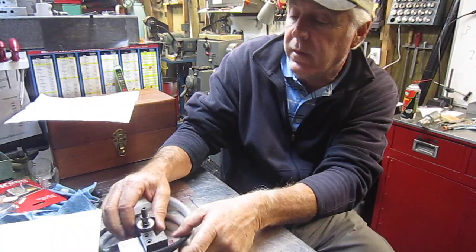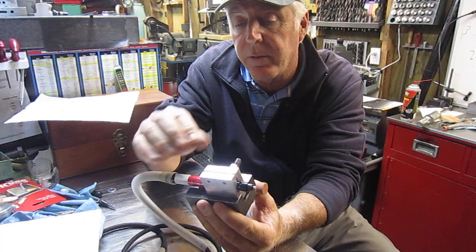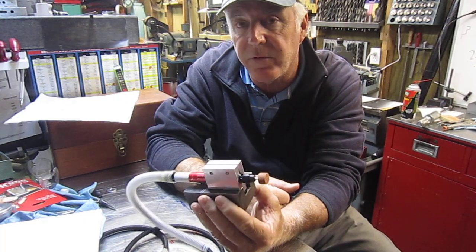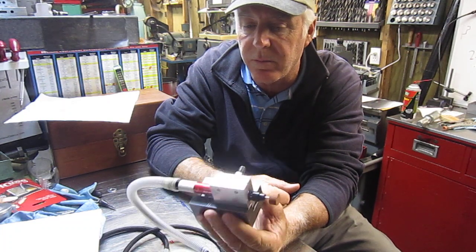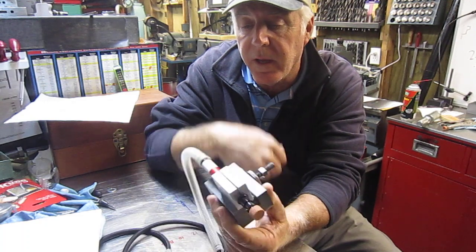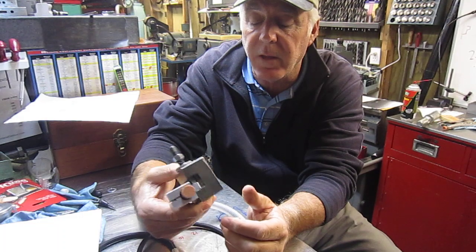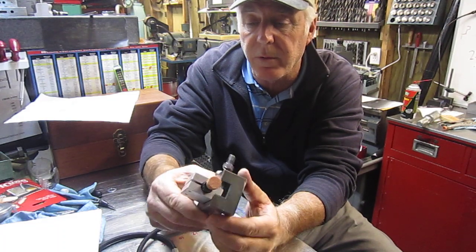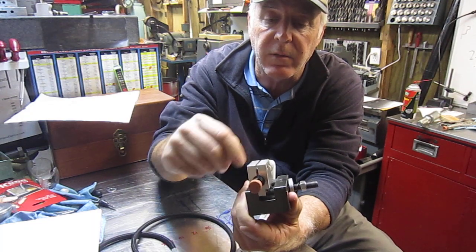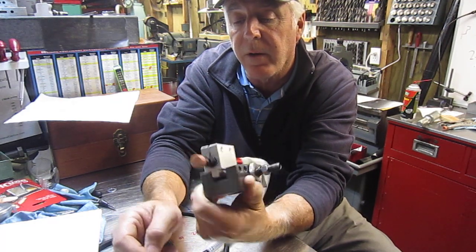Another modification. This is a pencil grinder from Harbor Freight. It goes on sale — 9 bucks, 19 bucks — inexpensive. It's been a good little unit. I used it a few times and what I did is make a holder that fits in the Alorus tool holder. Just drilled it, bored it, and then split it with a couple of Allen heads to tighten down onto the air grinder.